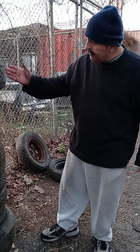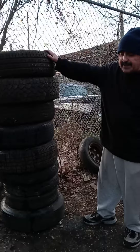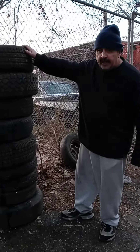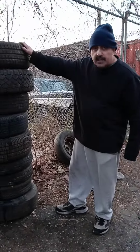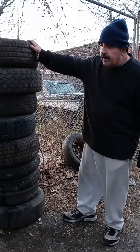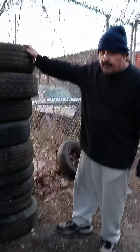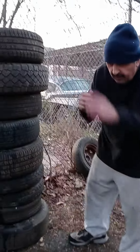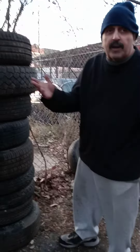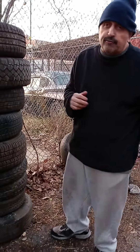Today I want to demonstrate elbow strikes with these tires. Tires make excellent striking targets and material for practicing how strong and how powerful your strikes are, and also for a good workout if you want to do aerobic exercises by doing this. Today I want to show elbow strikes.